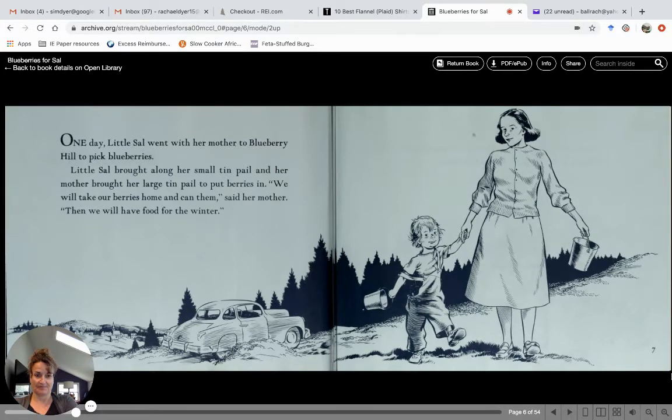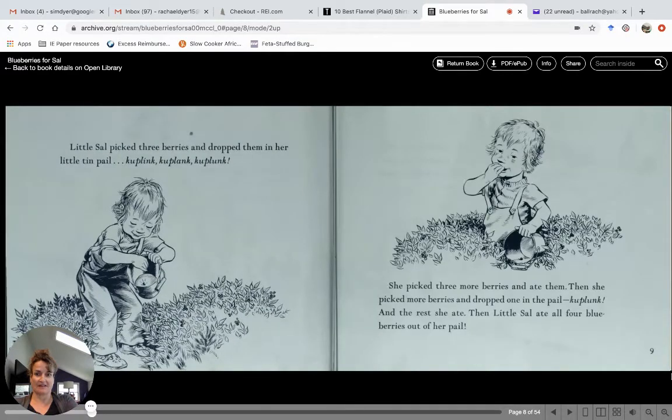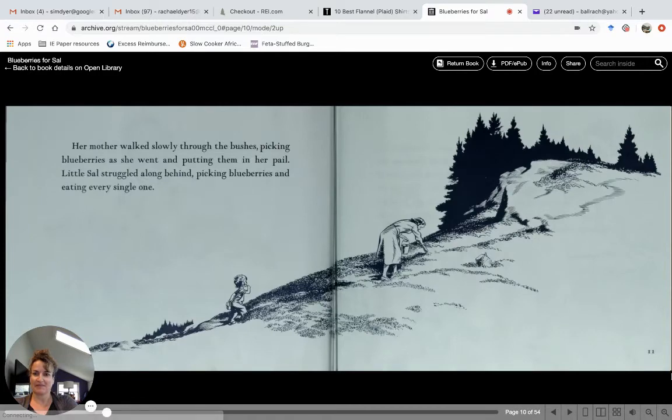Little Sal picked three berries and dropped them into her little tin pail — kuplink, kuplank, kuplunk. She picked three more berries and she ate them. Then she picked more berries and dropped one in the pail — kuplunk — and the rest of them she ate. Then little Sal ate all four blueberries out of her pail. Wait a minute, she's not going to have any to bring home!